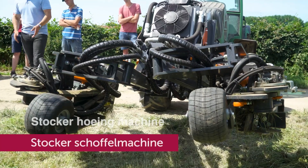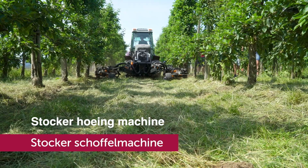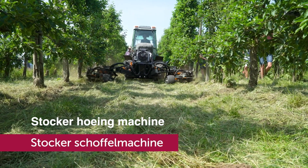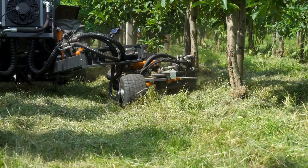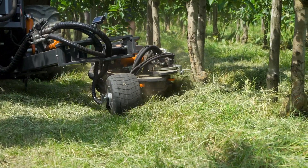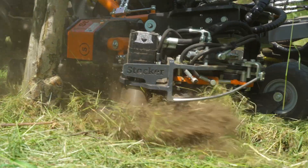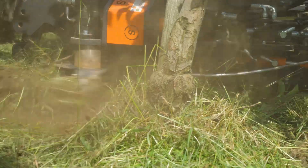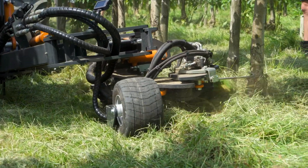The fifth machine is the Stokker hoeing machine from the company Van der Linden Fruithild Machines. The machine can be connected on the Stokker basic frame. The cultivator has two hoe heads, one of them controlled by a sensor. With a hydraulic system, the height, width, depth, and angle of the hoeing heads can be adjusted. The working speed is 2.5 to 4 km per hour, and the principle of operation is the same as the Laderner cultivator.